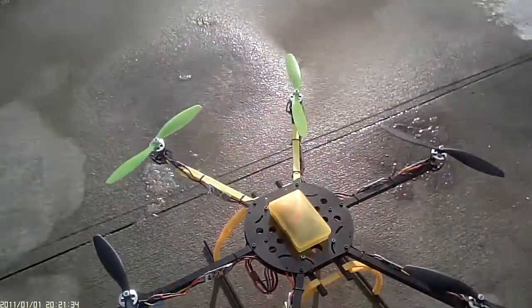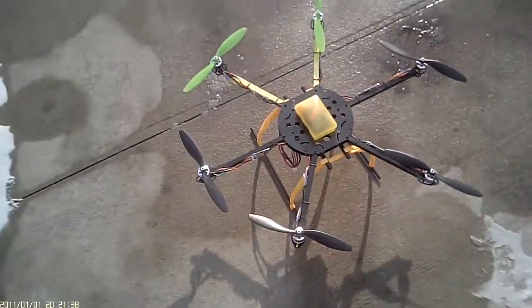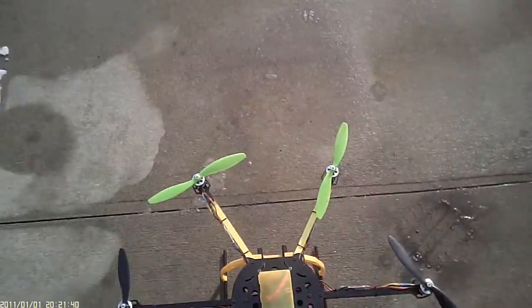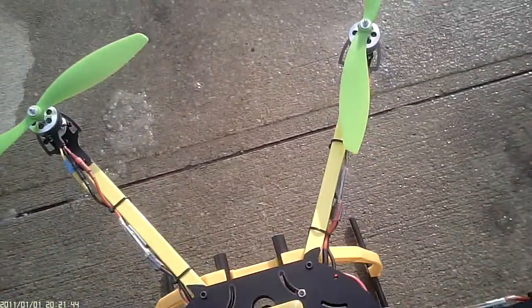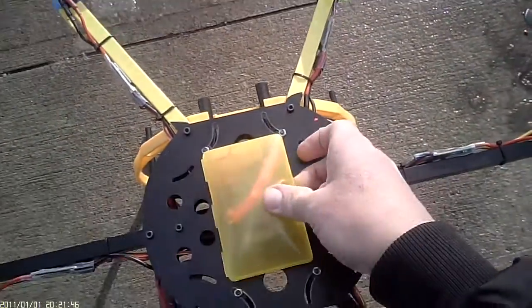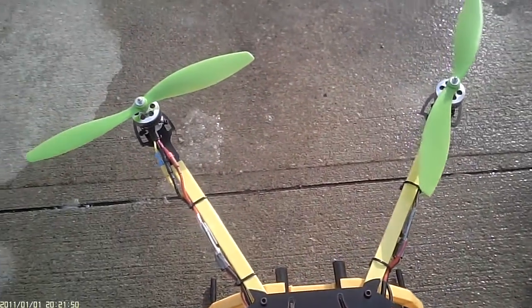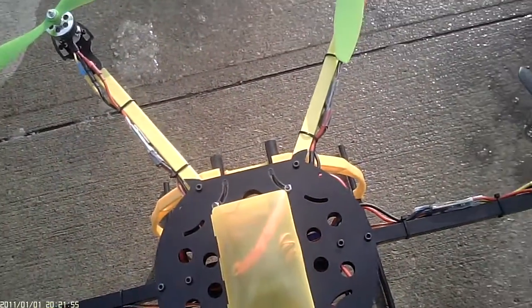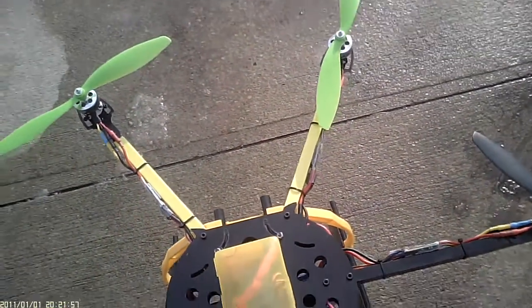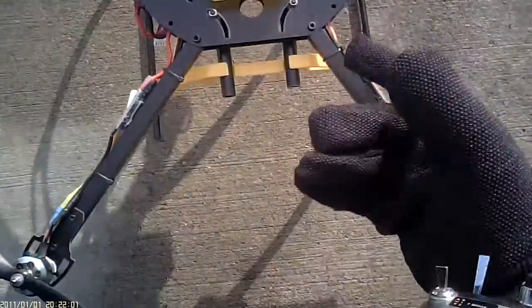Alright kids, here's my hexacopter with the KK2.1 in the little soap dispenser here. Got it all wired in there. It's a little crooked, but hopefully that won't matter. This frame is the $24.95 from Hobby King.